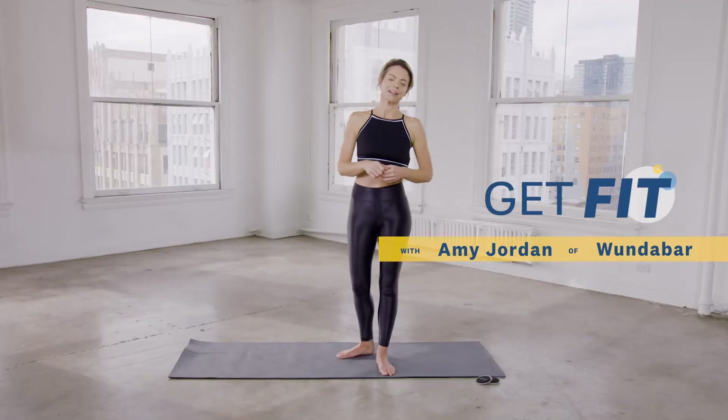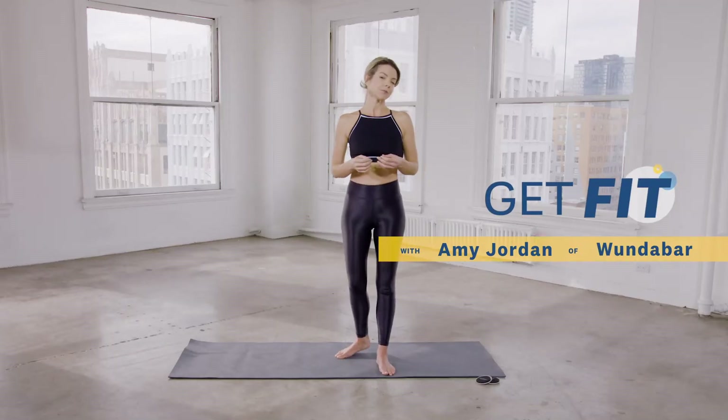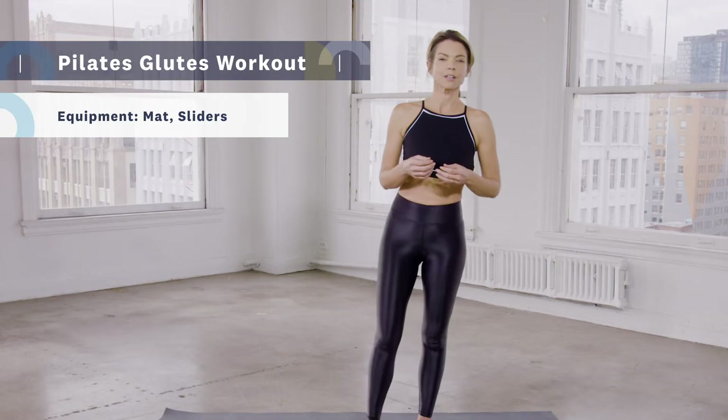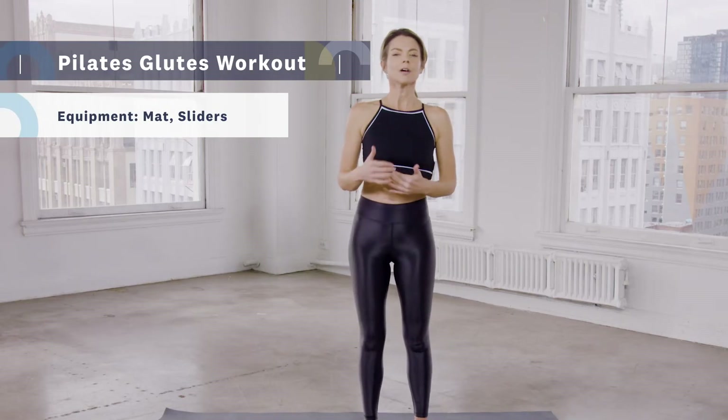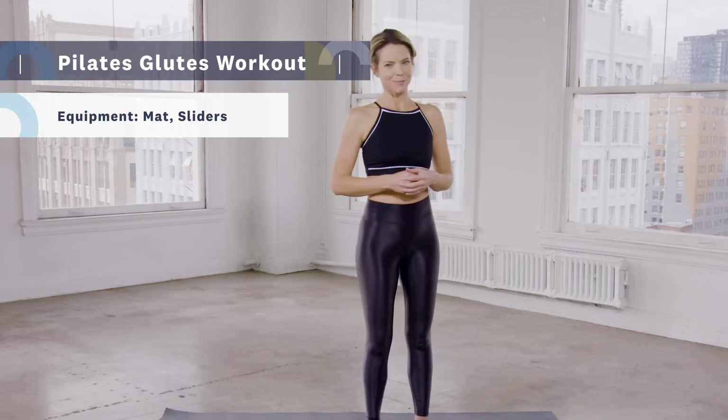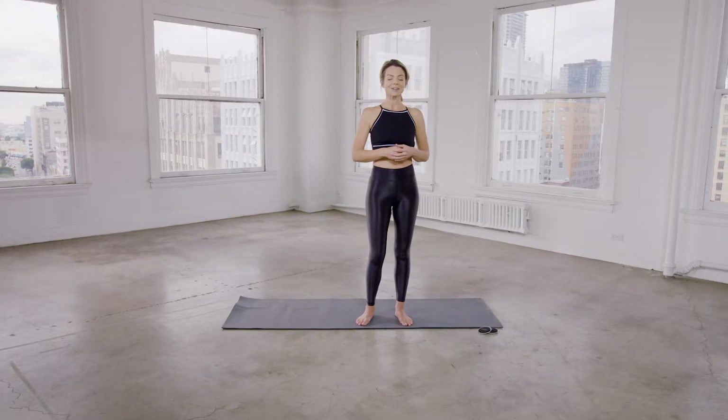I'm Amy Jordan from Woundabar Pilates. Today I've created a glute-focused Pilates workout for Livestrong. Because it's Pilates, we're going to be working your whole body from head to toe. We initiate everything from the core, and we're going to add a little extra emphasis to the backside. Let's go ahead and get started.